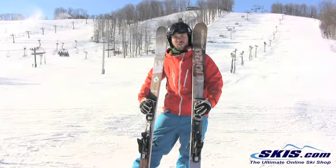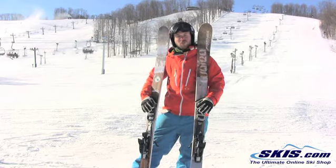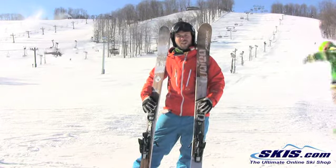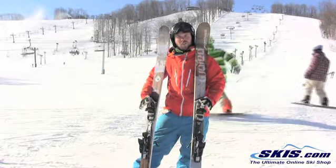It was definitely solid underfoot. I like the longer turns, I like the shorter turns. It's very predictable, very mellow. Just a nice, great ski to kind of do it all. Definitely stable underfoot.